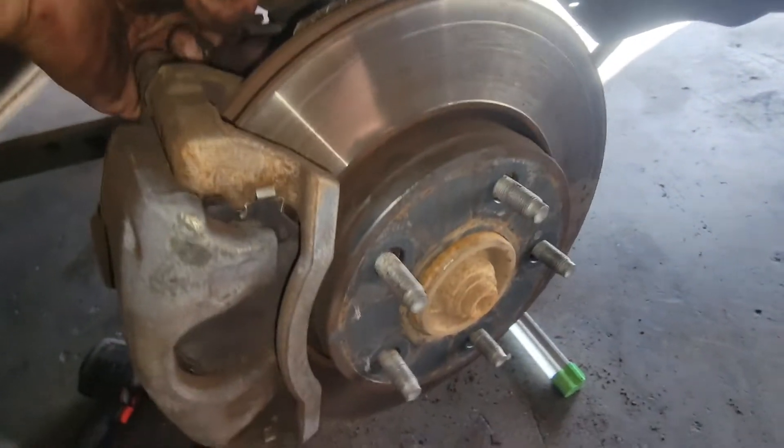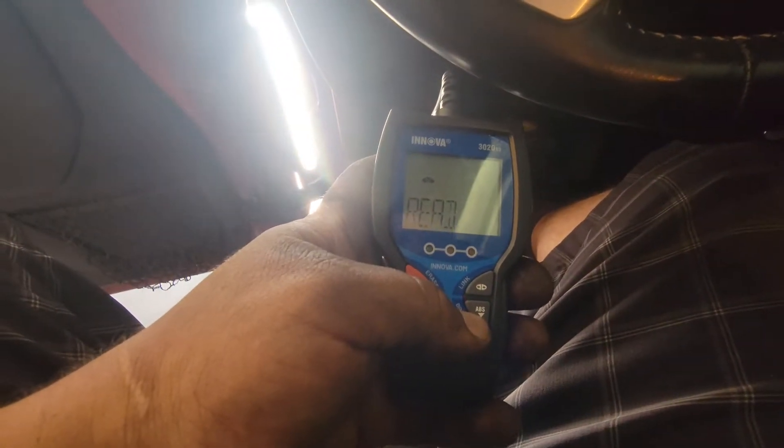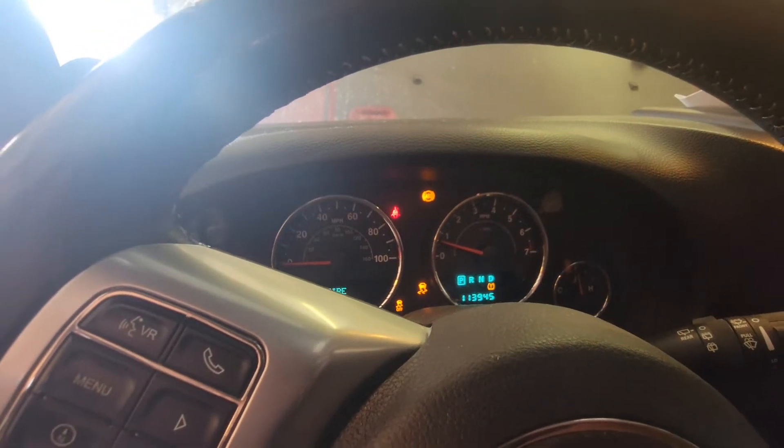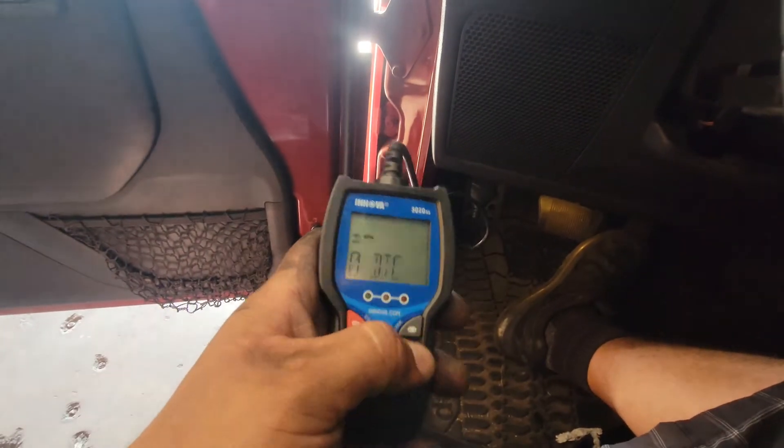Next we'll put the wheel back on the car. Now let's start up the vehicle and press the brakes a couple of times so the caliper goes back out to the rotor. Next we're going to have to clear that ABS light — it's still on. The scanner shows code C-1015 for ABS. We'll erase that. And there it is — it is out.